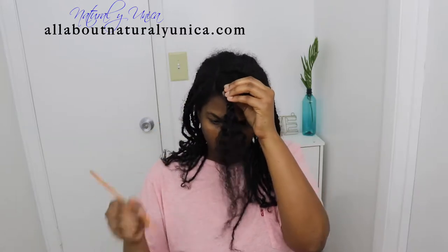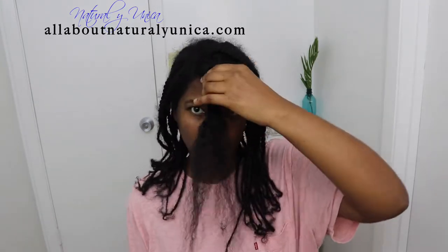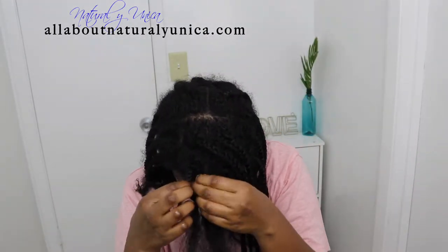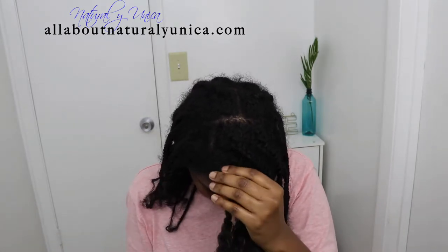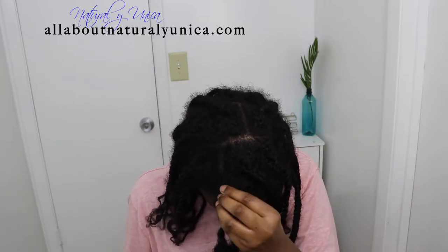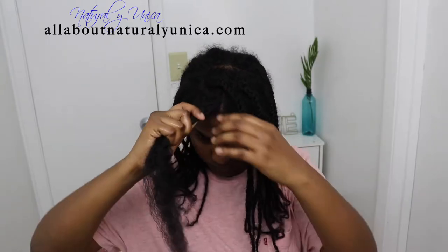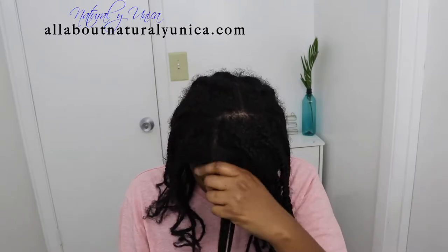Another tip I'd like to give you: when you're doing your own braids without extensions, try to do them bigger. I've seen a lot of girls make the mistake of using super skinny braids — I know they look good, but at the end they will damage your hair. Always try to use thick braids because thick braids will definitely not break so much.